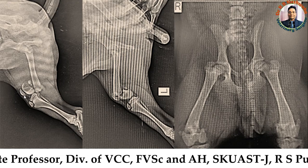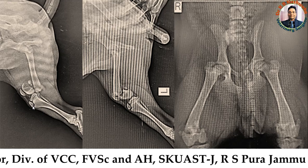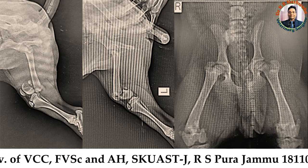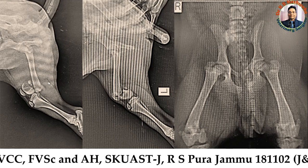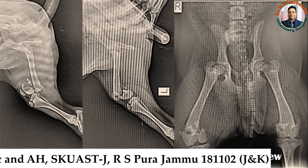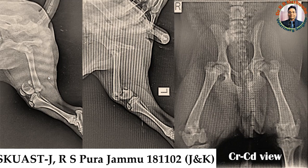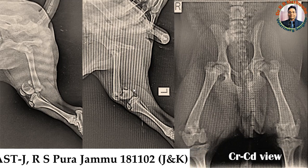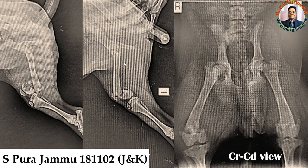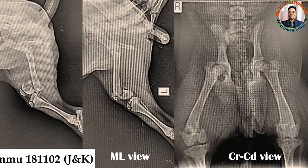You can see the patella, the two femoral condyles, the tibia, and the apophysis of the tibia. The apophysis is intact here, which confirms this is the radiograph of a young dog. As mentioned in the history, this is a four-month-old Spitz dog. If you see the medial-lateral view of the left femur bone — contrary to the right femur bone — the condyle is deviated caudally.